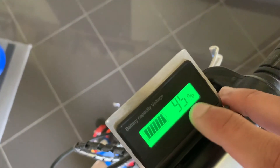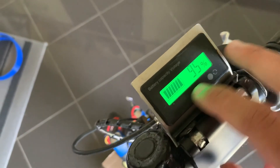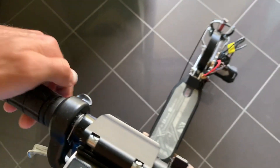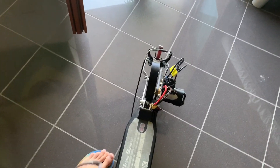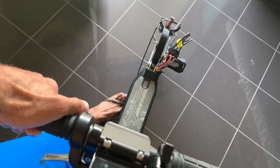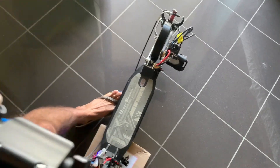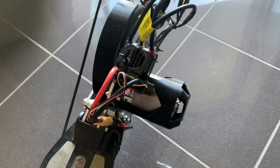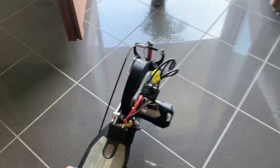The motor is armed. You can see the battery level — it has some options and shows the voltage; it's a simple, cheap unit. You can see the brake acting.